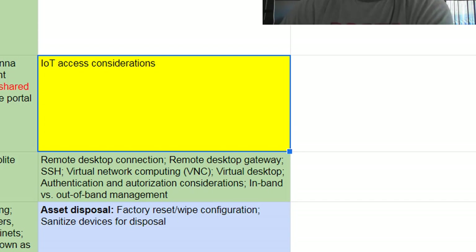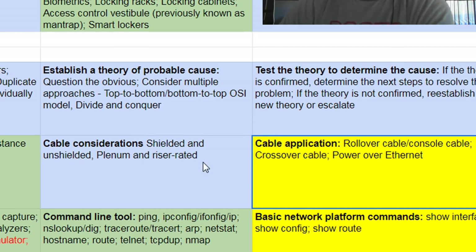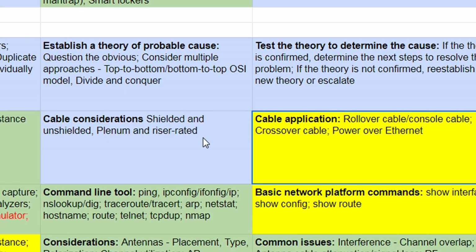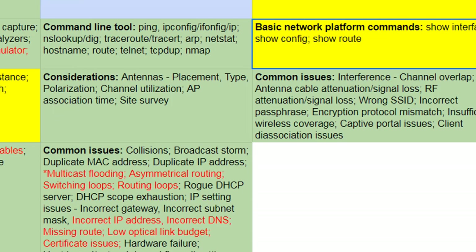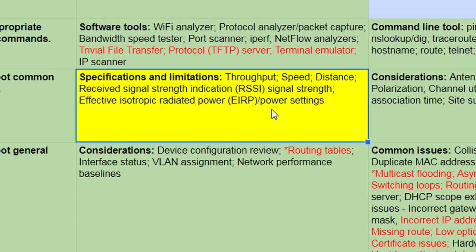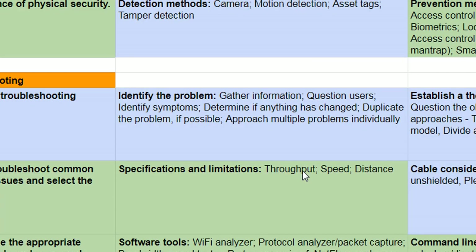A new one is IoT access — they had IoT before but now it's looking at network hardening techniques. Rollover and console cables are in — not a new thing, but it's now included. Power over Ethernet. You need to start learning your commands: show interface, show config, and show route. It doesn't say what platform you need to know them for, so depending on your platform you'll have different outputs. If it's Windows, you need to know your Linux commands as well. Wireless troubleshooting: throughput, speed, distance, and Received Signal Strength Indication.